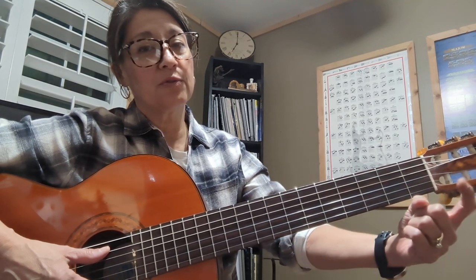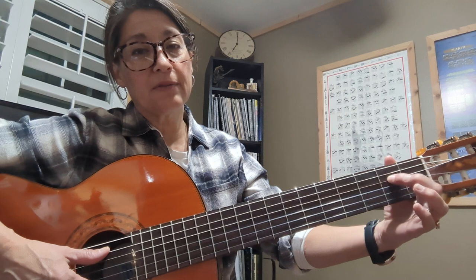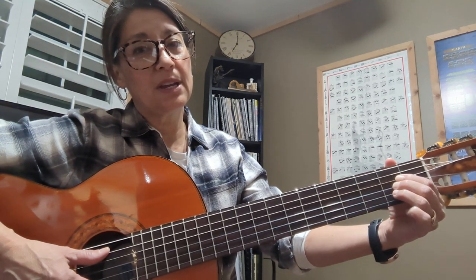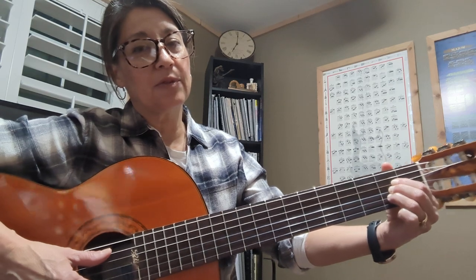We're going to stack our fingers: finger one on the D string on the second fret, finger two on the G string on the second fret, and finger three on the B string on the second fret. Notice my wrist is dropped.